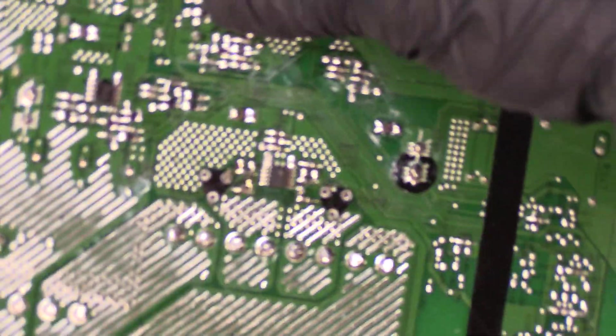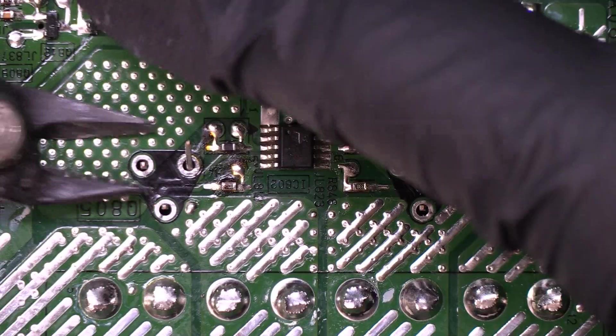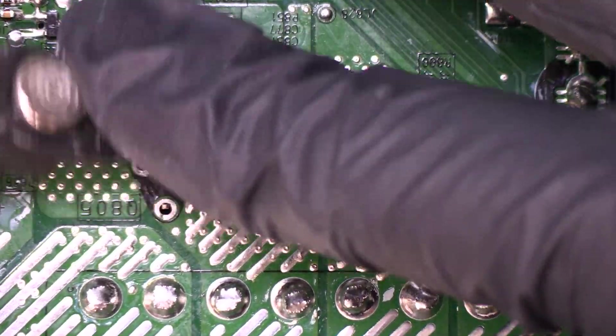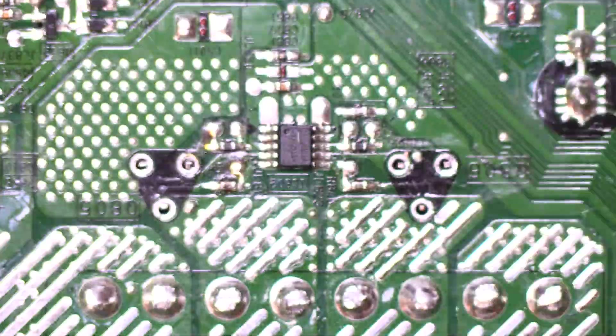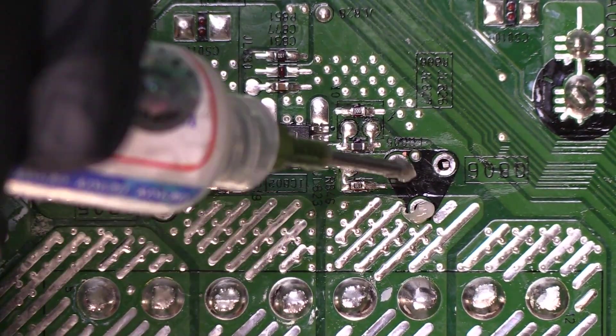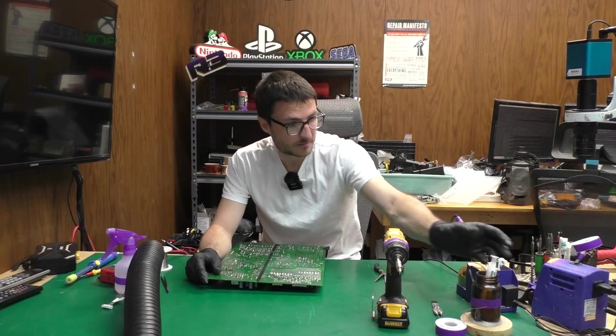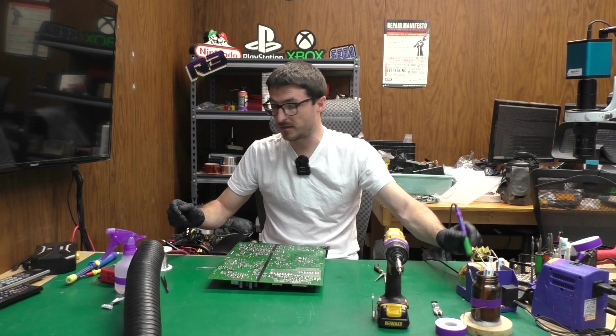Now before we begin our soldering I'm going to cut off the extra leg length we don't need. I'm going to add a little bit of flux — I want to make sure I have very good joints. I do already have some flux in the solder, but I want to add a little extra just to be sure.